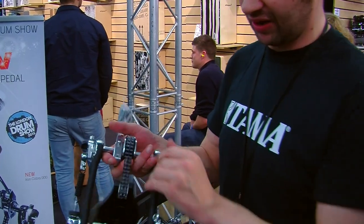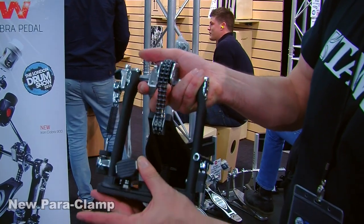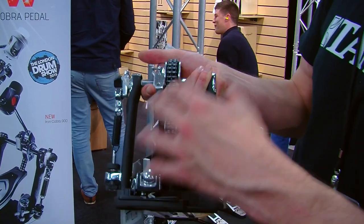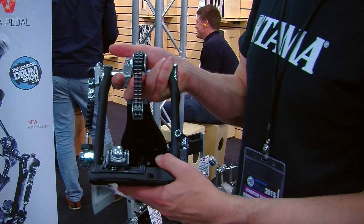We've also got the new Paraclamp here. Now you can actually move the Paraclamp out completely. You can put it on your bass drum and then just push that down. We've also got rubber there and there, so you don't need any more spurs or anything like that. So you get no more scrapes on your drums.